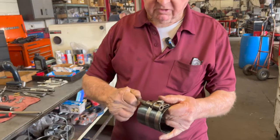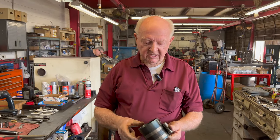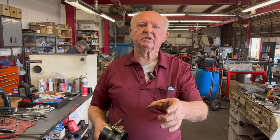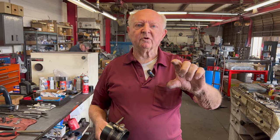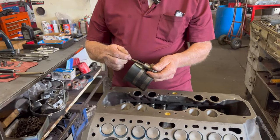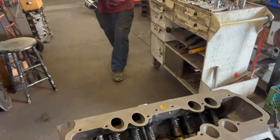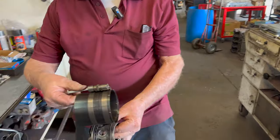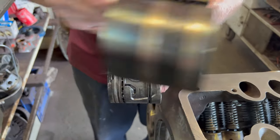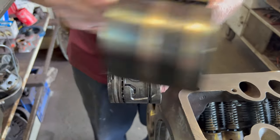On these, I always use the old ring compressor. They actually compress all the rings at once. The new ones are thin and they'll only compress the oil ring, so you have to reposition it to do the top rings. The pistons have four rings on them, so this old style compressor covers all of them at one time, so you can push the piston right in without the rings popping out and breaking.